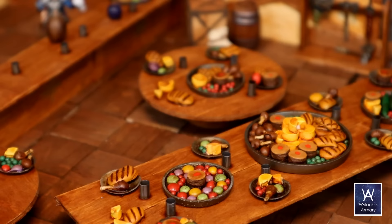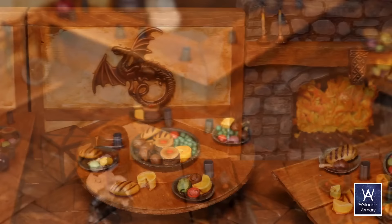I've got a banger for you today. I haven't been this excited about a video in years. I'm going to show you how I made all of this without any clay.